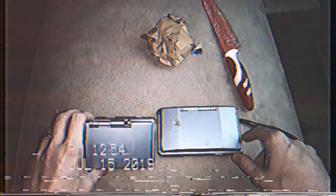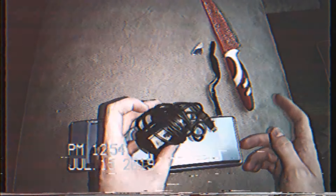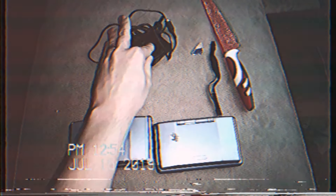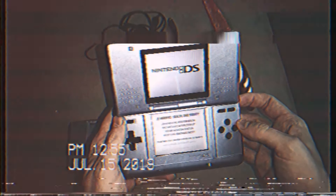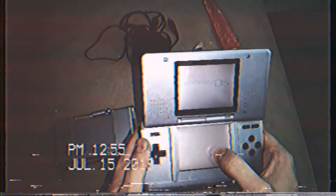Two blue Nintendo DS consoles! One of the hinges is broken — that was in the description — and this should be the charger. These cost me a sum total of six pounds. The charger looks okay and I need one of those anyway. She was selling these for her children. They're slightly marked up but apparently in really good condition. Let's see — lights on. See if there's a stylus in the other one — not a stylus but I've got a lot of those. Touchscreen works, yes.